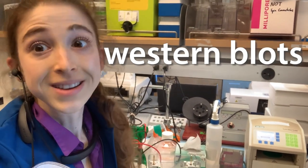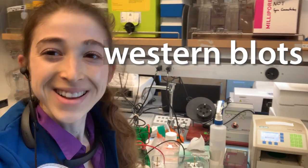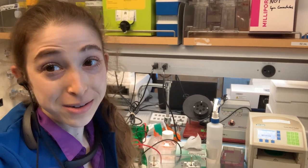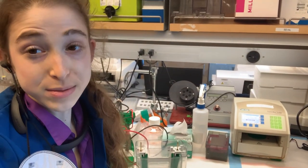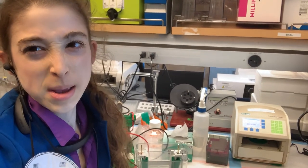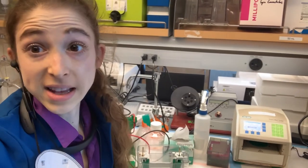Wanna do a Western? No. Gonna do a Western? Yeah. Western blots are a really useful tool in biochemistry to detect if a specific protein is present in a sample, but they take a long time and I don't like that.